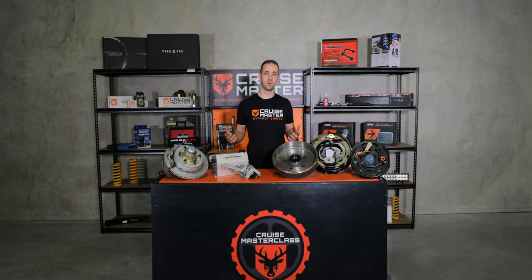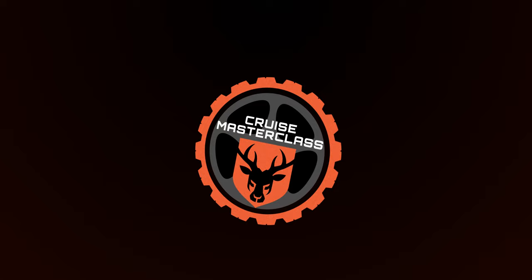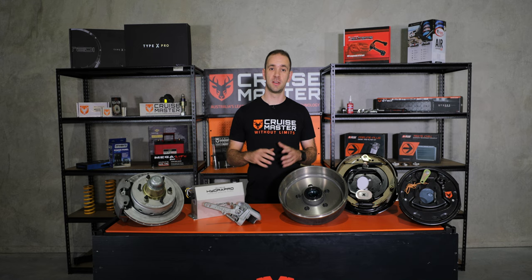Hi guys, I'm Andy from CruiseMaster and today on CruiseMaster Class we're going to be talking about the different types of trailer brakes. We get the question quite a lot here at CruiseMaster about the different types of trailer brakes, how they work and the different benefits of the different designs.